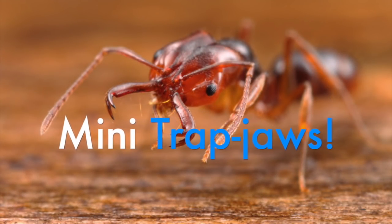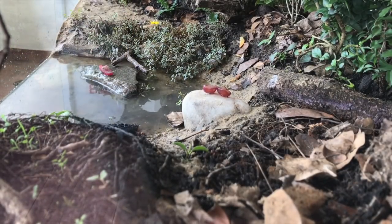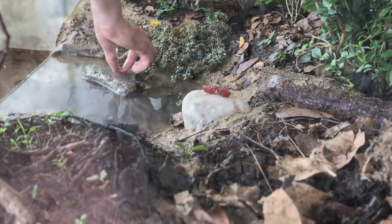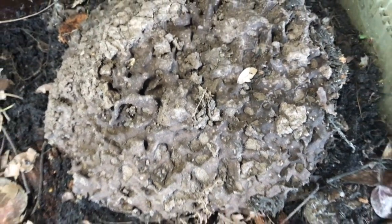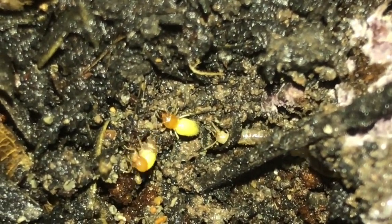And please, if you haven't subscribed, do. Because next weekend we'll have a deep insight into our beloved termite colony. They will blow your mind. These guys actually have kamikaze soldiers. The question is: do you want to see that in action?